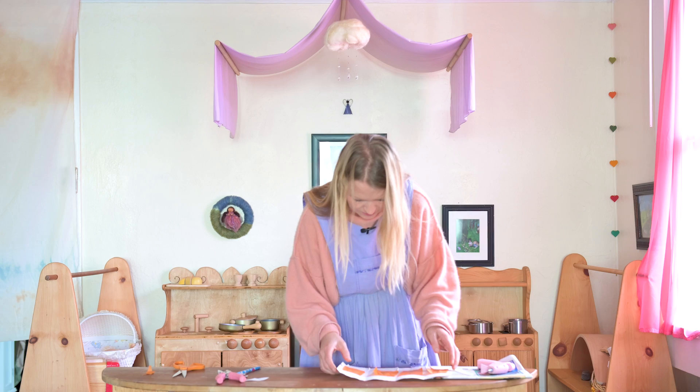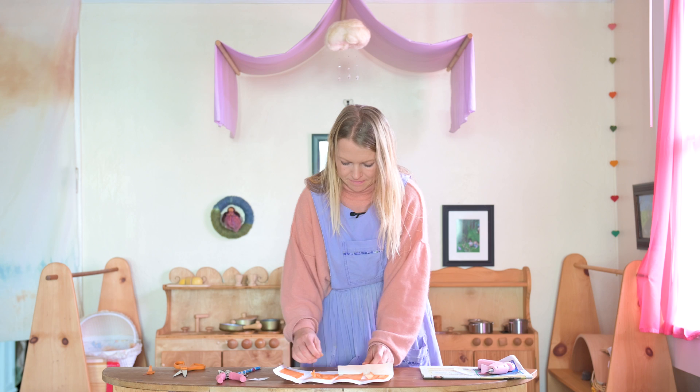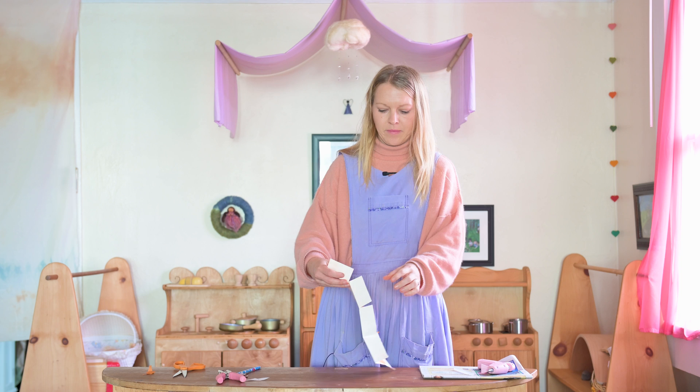There we are. Now with the slits in, you're going to just fold in the bottom like so, and then your lantern is going to come together like so.